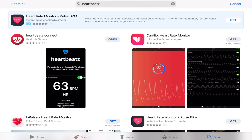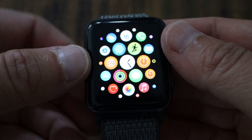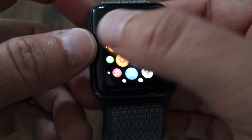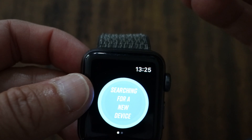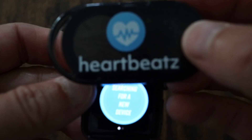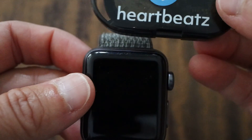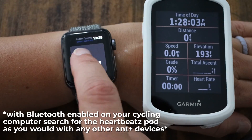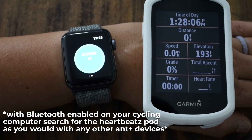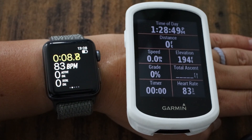Before your first use, download the Heartbeats app from the App Store. Open the app on your Apple Watch — it will tell you that it's searching for your device. Simply hold the Heartbeats pod within 1–2 inches of the watch. It will connect, open the app, and ask you to begin a workout. Typically I'm using this for outdoor cycling, so I pick that. Once it starts, you'll be able to see your heart rate reading.